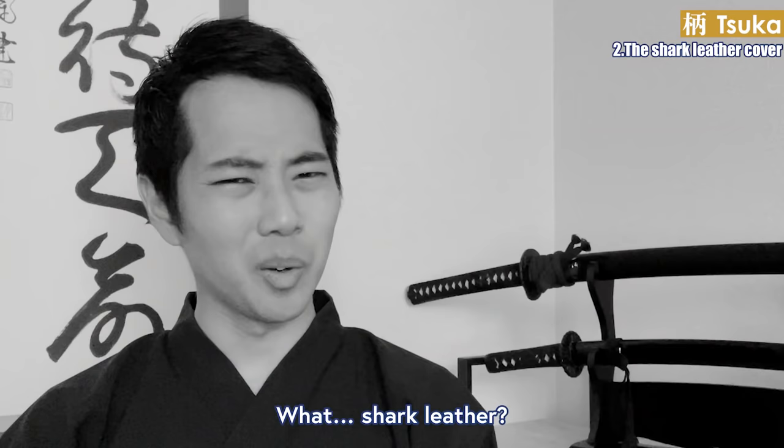However, shark leather had one weak point: it becomes vulnerable when wet. This is why they would apply lacquer on it to protect it from moisture.